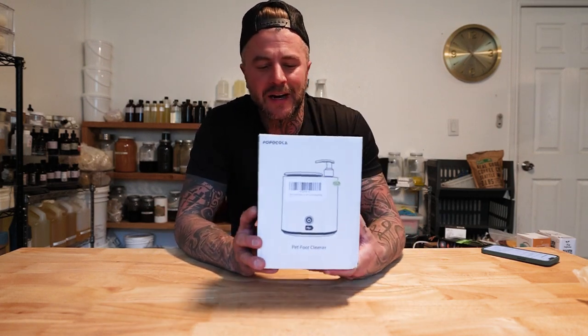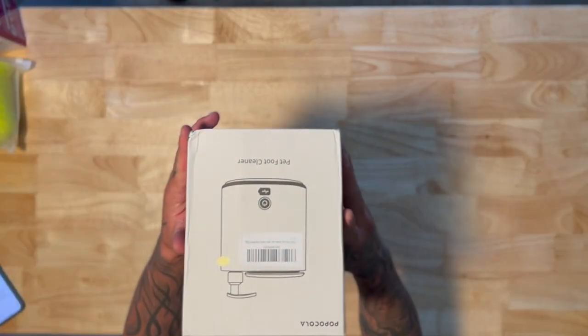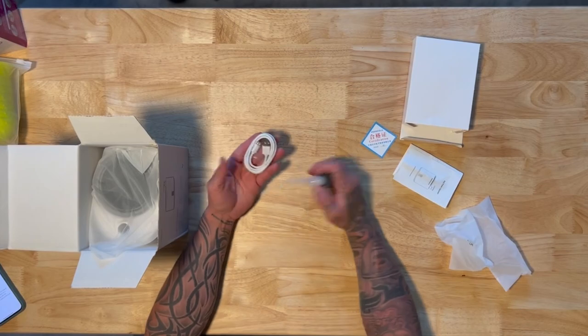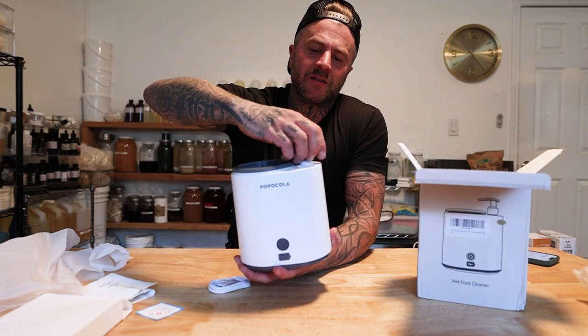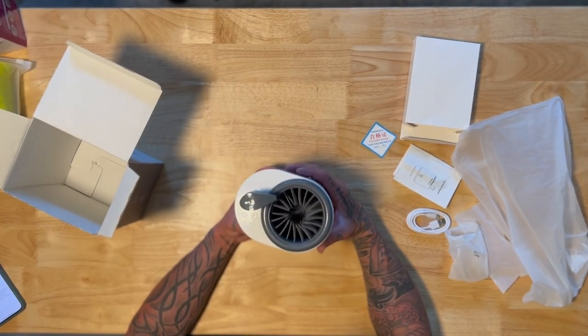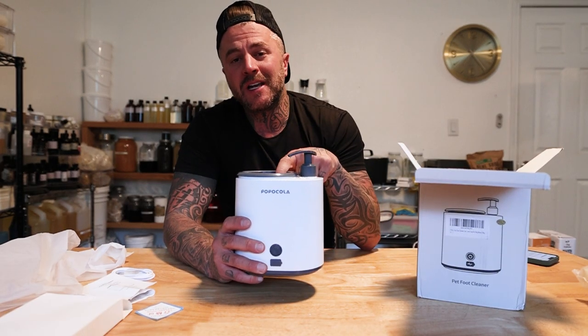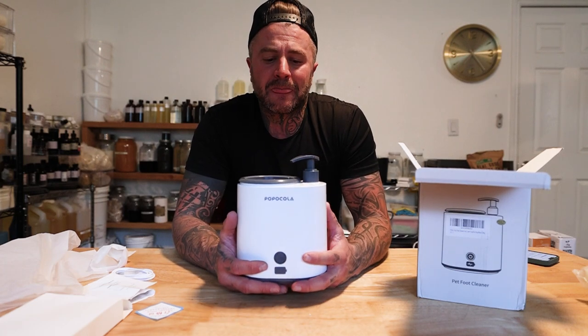We have Pop Cola for the automatic foot cleaner — it is rechargeable and has soap that you put into it. It came out of the package charged, so at least they tested it, and it comes with a dispenser pump that goes into the actual foot cleaner. Price on this is $39.79, so you're paying almost $40. It does seem like an alright build, so I'll give two stars on price.